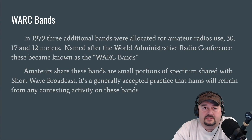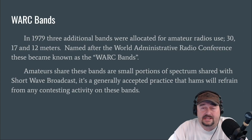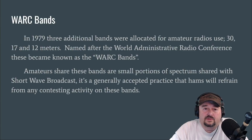I just wanted to take a quick second to talk about what are referred to as the WARC bands. Sometimes there's confusion where, like, the 15-meter band is not a WARC band but people will refer to it as one. In 1979, three additional bands were allocated for amateur use — 30, 17, and 12 — at a conference called the World Administrative Radio Conference, and that is how these bands became known as the WARC bands.